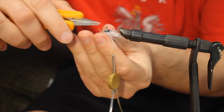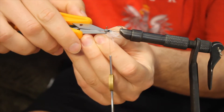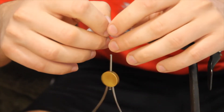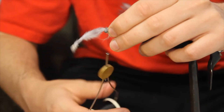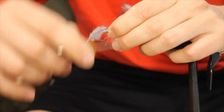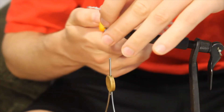Clip off the excess marabou. Next I'm going to come in the middle with some gray — same thing, pinch it with my thumb and forefinger, bring it around, wrap the string around, and clip the excess.